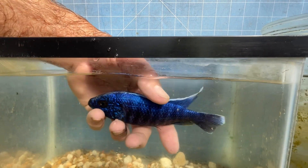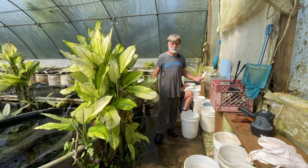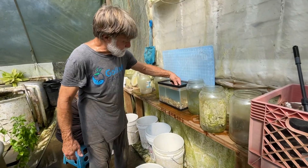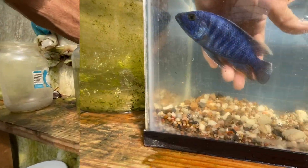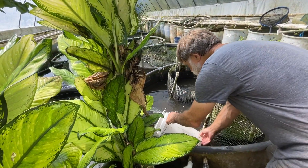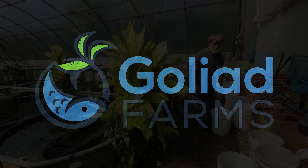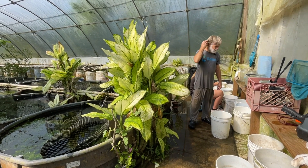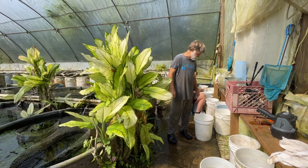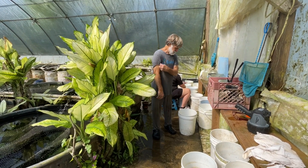This morning we're working with a species from Lake Malawi — maternal mouthbrooders, Sciaenochromis fryeri, also called Electric Blue Peacock. You can't count on egg spots for sexing Lake Malawi cichlids.